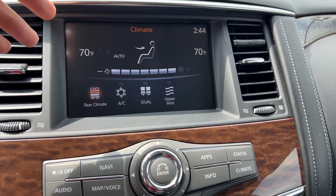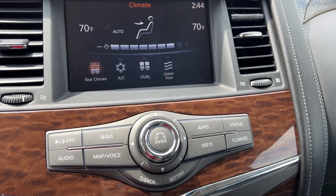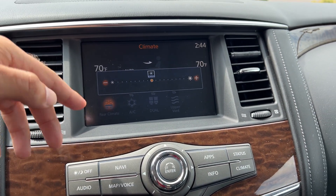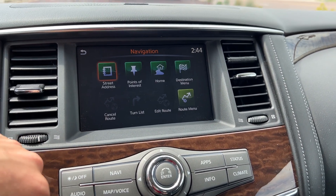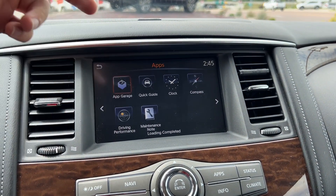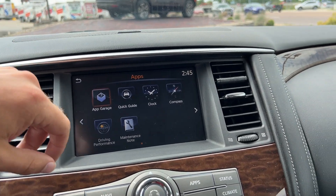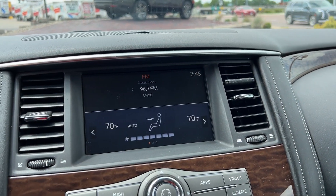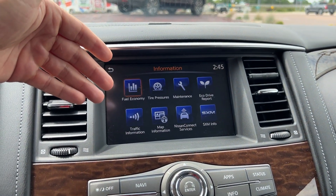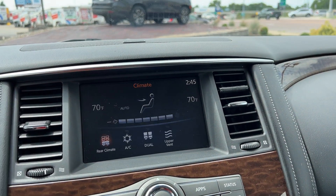This is a touchscreen but you also have tons of analog controls available. You've got options for adjusting screen brightness, navigation, audio, and other apps such as driving performance, maintenance log, clock, compass, and a quick guide for the Armada. You can hit the status area for a combination menu, and info for all kinds of vehicle information, or go back to the climate controls.